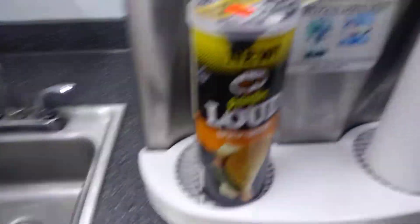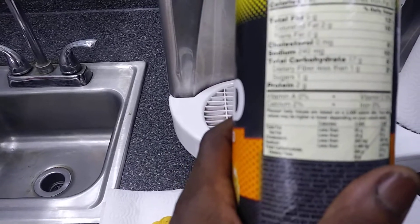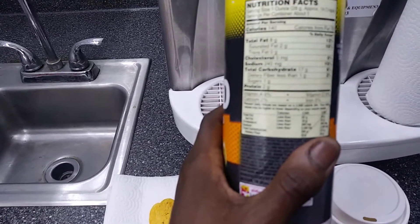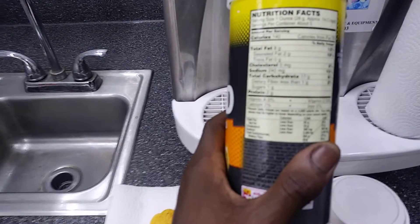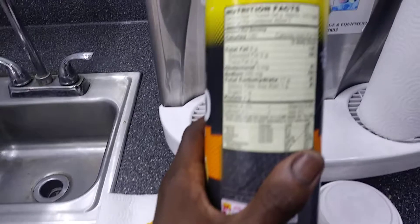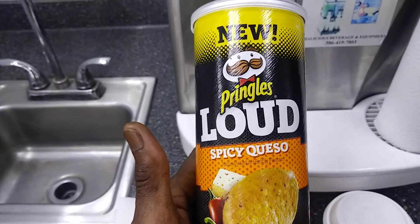Now let me give you some nutrition facts on these guys. Right off the bat, as you can see, we're looking at total fat 12%, cholesterol zero, total carbohydrates 6%, and fiber is 2%. So that's not that bad. And these are called Spicy Kwezo's.